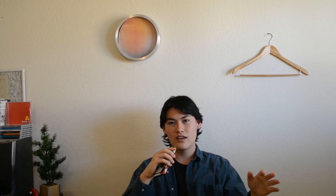All images and scans that I use inside this video, I'm gonna try and attribute them to whoever I could find, but in advance I'm gonna say sorry — I could not find the original scanners of a lot of these scans, but for the ones that I was able to find, I am attributing them. For episode one, I'm gonna be going over the Undercover Spring Summer 1999 collection: Relief.